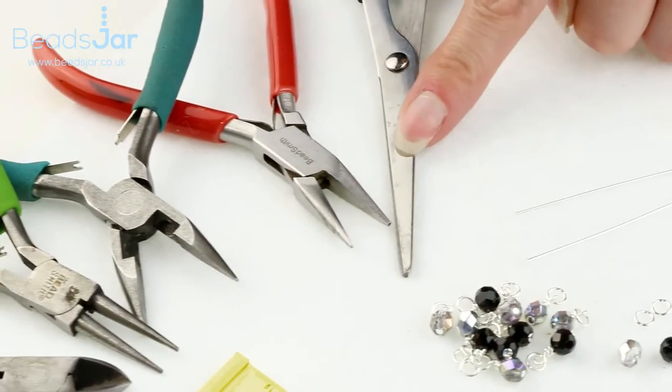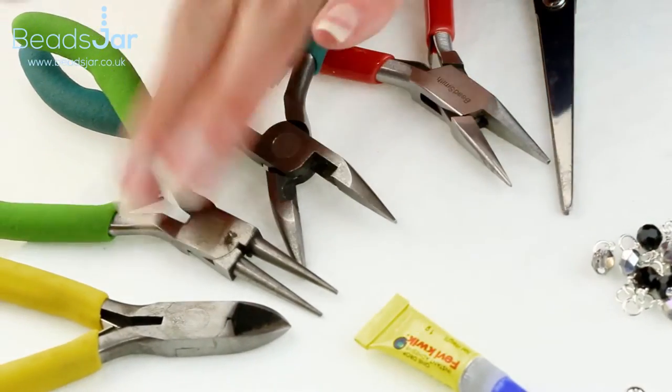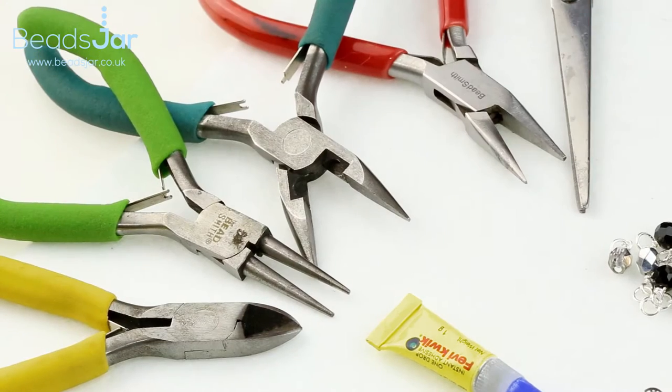Tool-wise I'll need a pair of scissors, two pairs of flat nose pliers, a round nose plier, and side cutters.